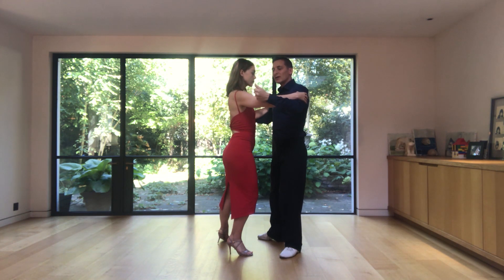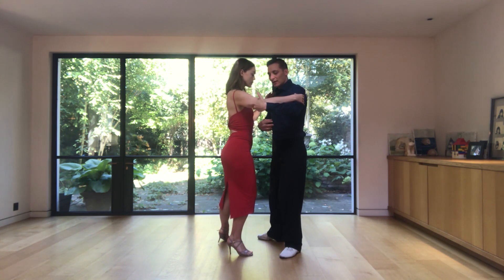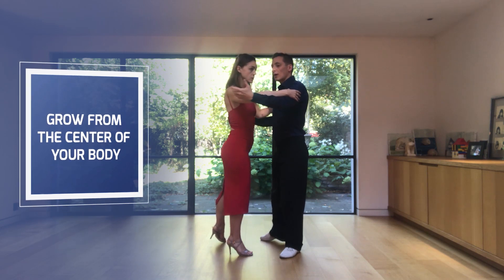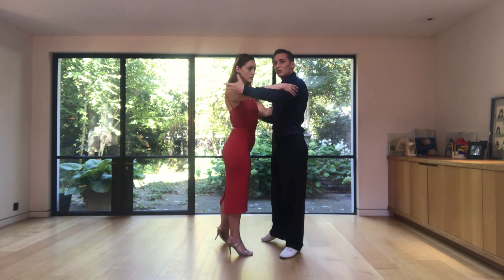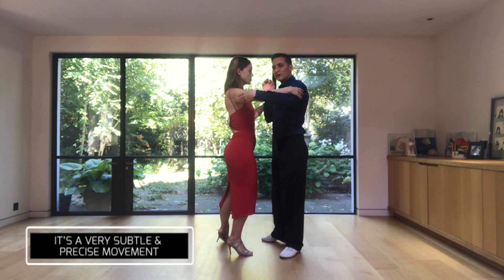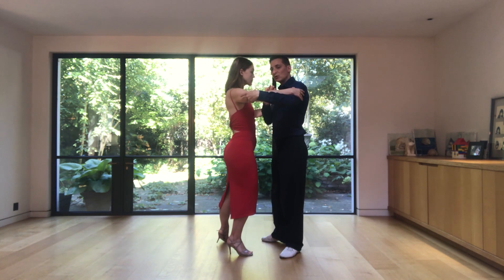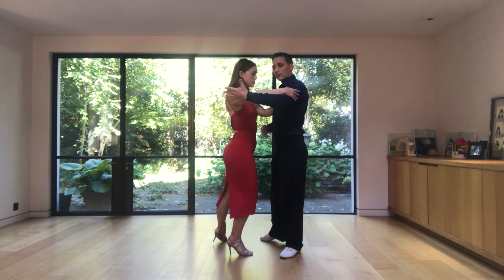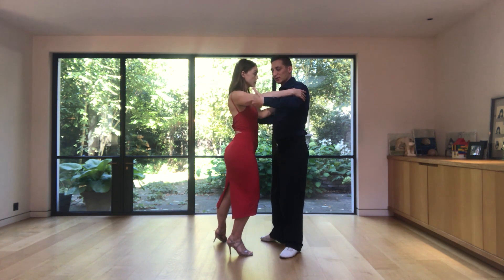The way that I use my center to invite her to pivot is that I grow — from the center of my body I grow and I go around her with my center. It's very subtle, it's very small, it's very precise. Probably you cannot see much now, but the tension comes from the center of your body, not from the shoulders or from the arms.